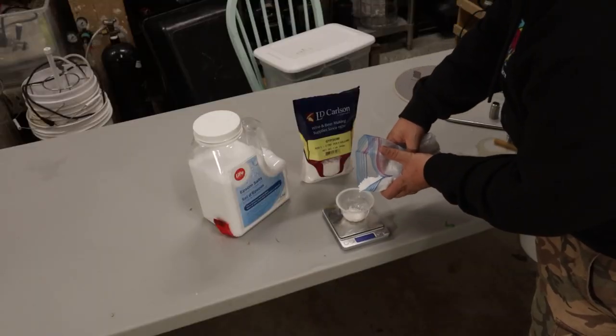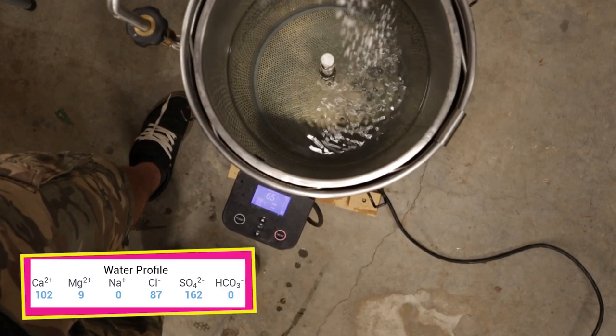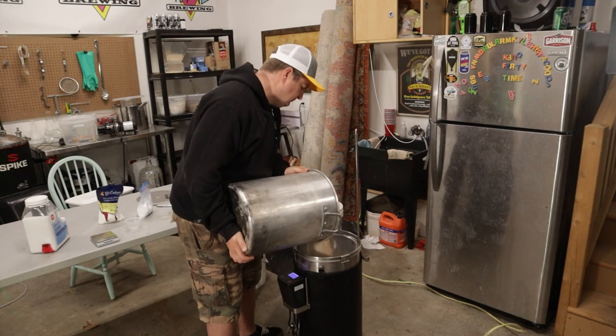For the water profile, I read that you're basically looking for a balanced profile for a stout, but for some reason I went with this profile here. Let me know what you think and where I went right or wrong. But enough of all that grain stuff — let's get to the brew day.